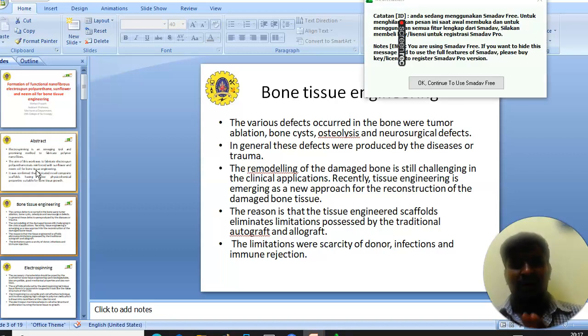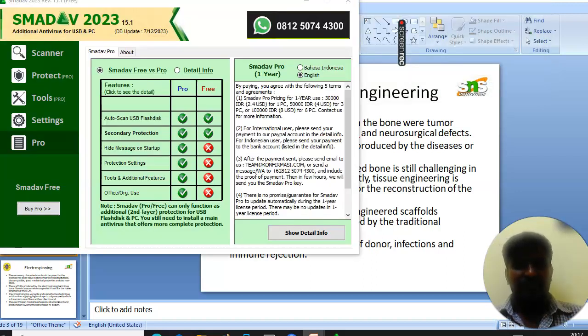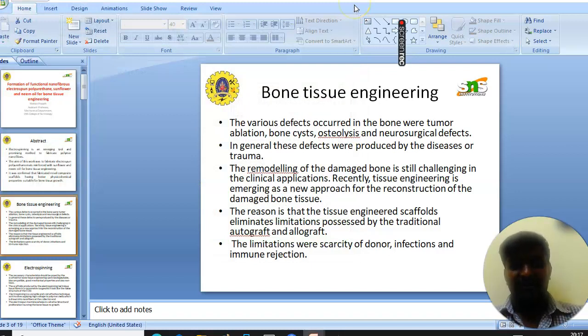What is bone tissue engineering? Various defects occur in bone due to tumor ablation, bone fracture, osteolysis, and neurosurgical defects. In general, these defects are produced by disease or trauma. The remodeling of damaged bone is still challenging in clinical applications. Recently, tissue engineering is emerging as a new approach for reconstruction of damaged bone tissue, as tissue engineering scaffolds eliminate the limitations of traditional autograft and allograft — namely, donor capacity, infection, and immune rejection.